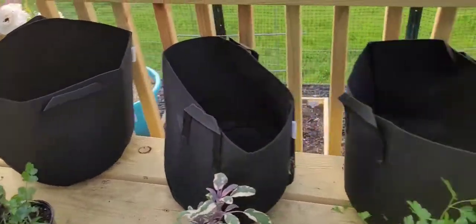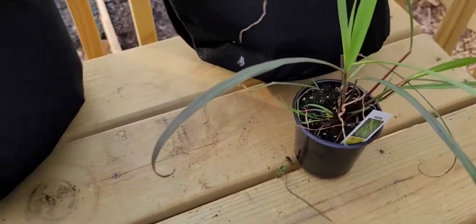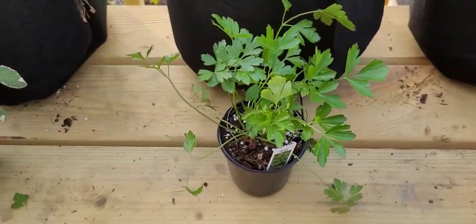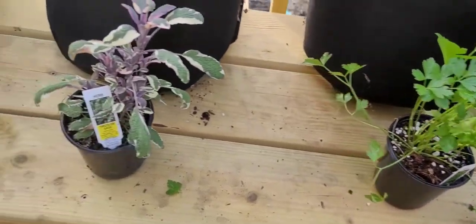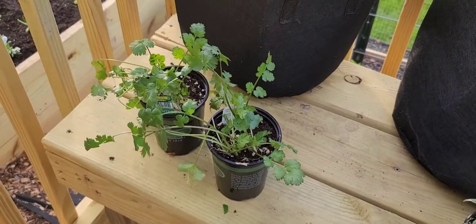As you can see, I have five herbs: got some lemon grass, this is a pineapple sage, some flat Italian parsley, some tricolor sage, and I got two things of cilantro down there.